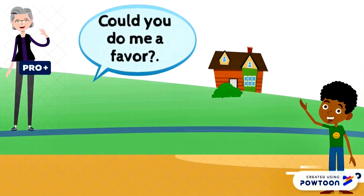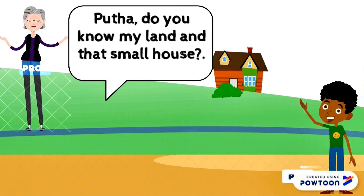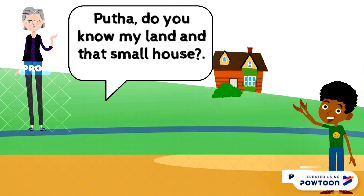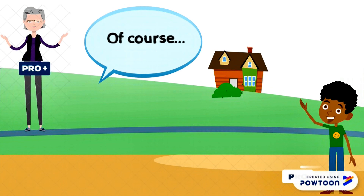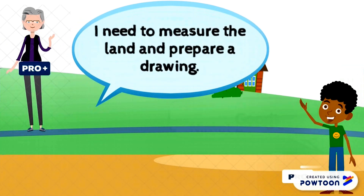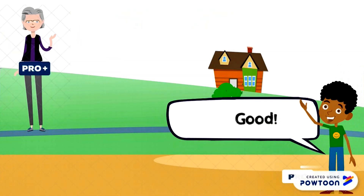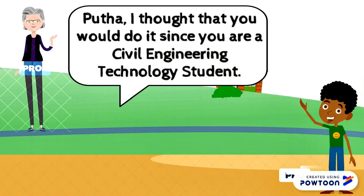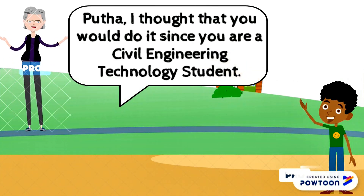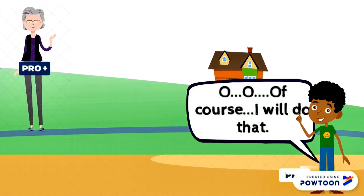Could you do me a favour? Why not? Do you know my land and that small house — the land and the house besides Nimal uncle's house? Of course. I need to measure the land and prepare a drawing. Shall I contact a surveyor? I thought that you would do it since you are a civil engineering technology student. Of course, I will do that.